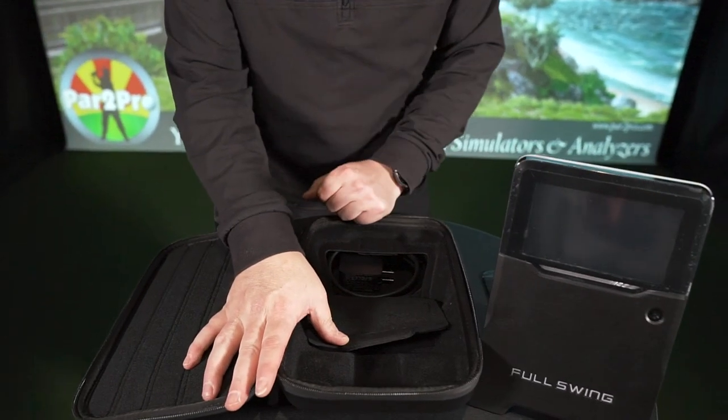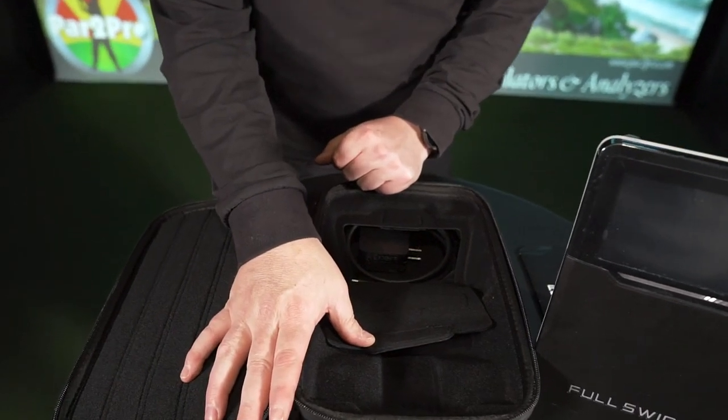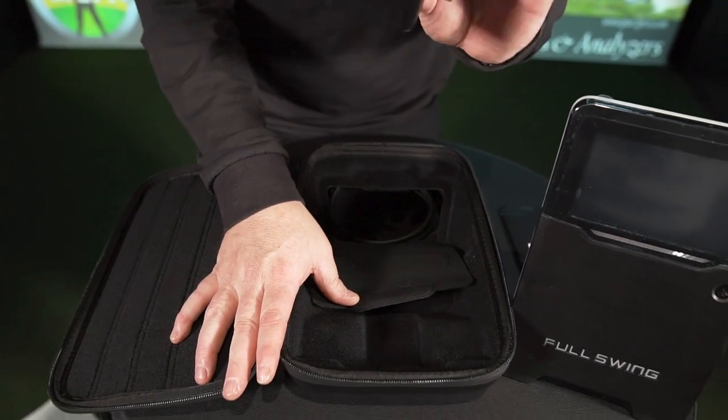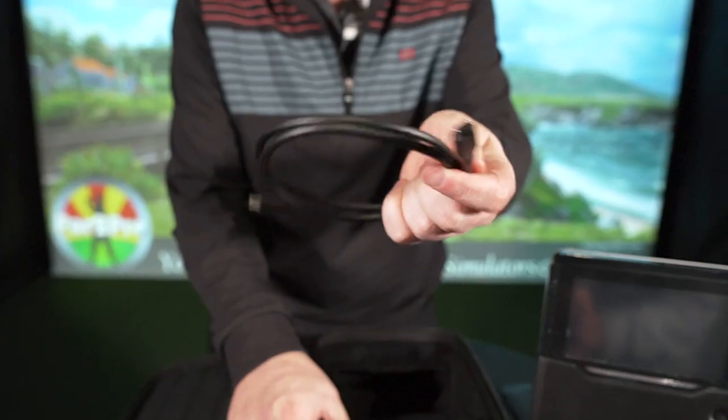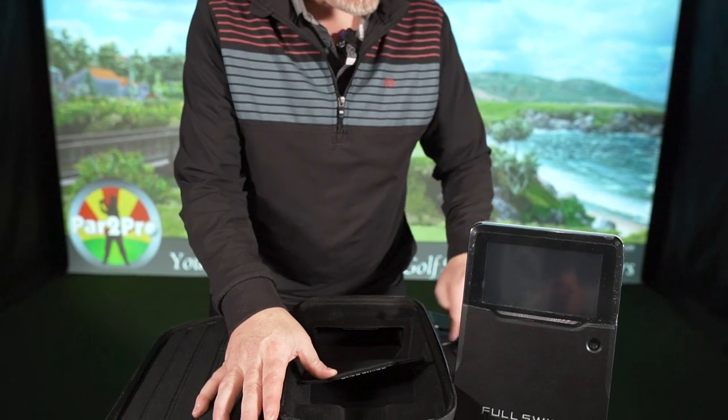Very simple — that's it. We got four things in the box. You've got the power block with a USB connection, and you've got your USB cord, either end USB-C. Simple as that.